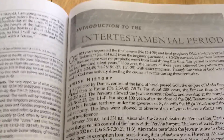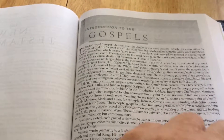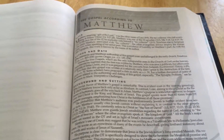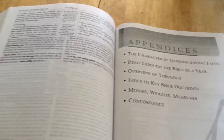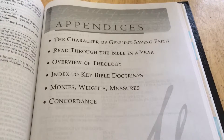Going from the Old to the New Testament, you have the intertestamental period section, an introduction to the Gospels, and then the book of Matthew with some charts and tables. At the end, after Revelation, you have the appendixes: the character of genuine saving faith, read through the Bible in a year, and an overview of theology.